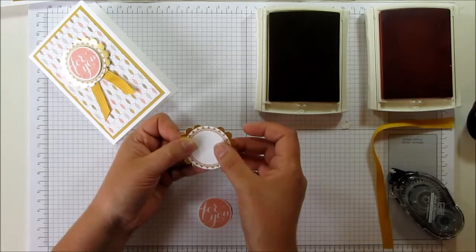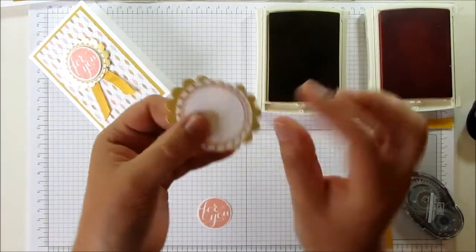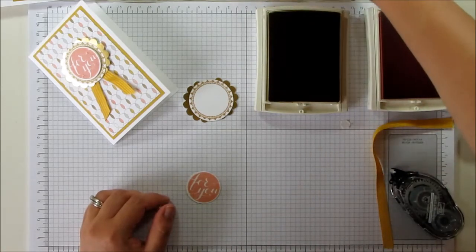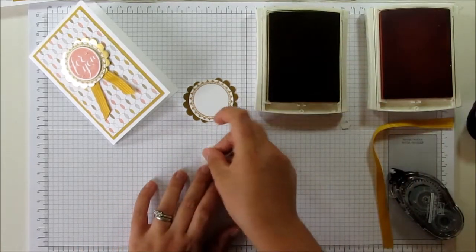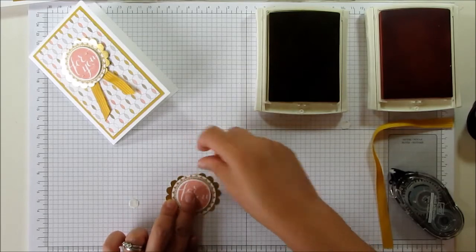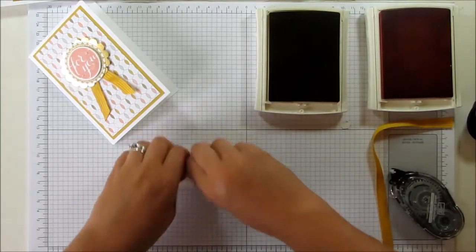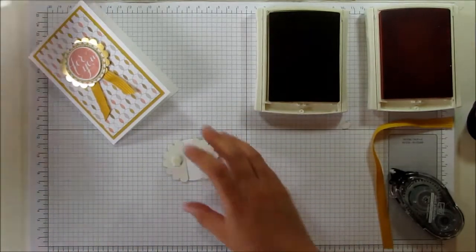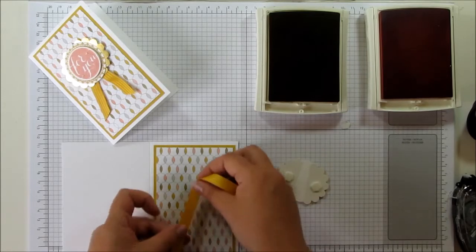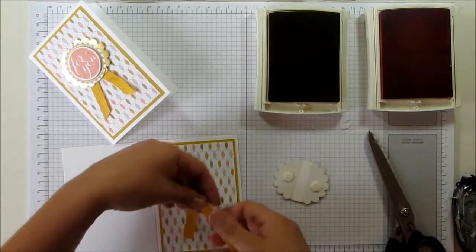It's just something to do with your punches that's a little bit different. I've not quite got that one straight, but you can see it gives a nice edge. I've got some foam pads to stick the 'For You' on with. I'm just going to put a bit of snail directly on my pattern paper and position my ribbon on there how I want it.